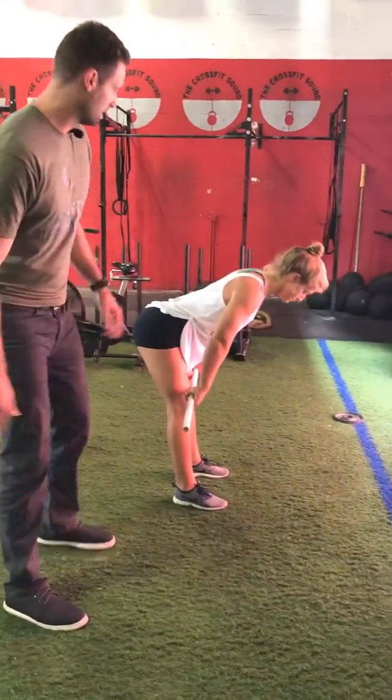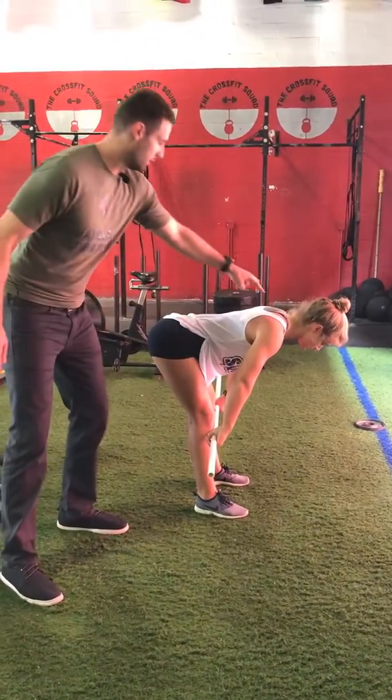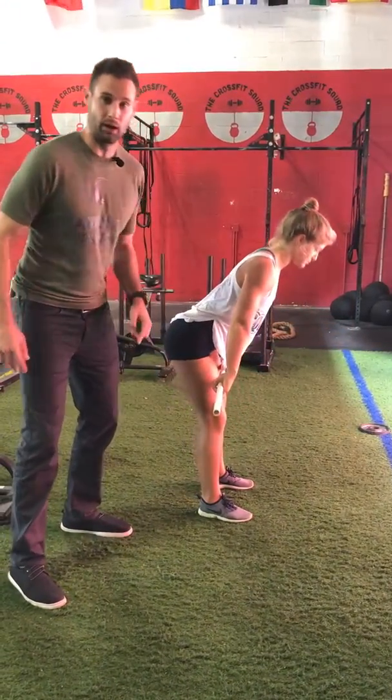Feeling the same thing, maintaining as if you had three points of contact — head, shoulder blades, and butt — as you go down.